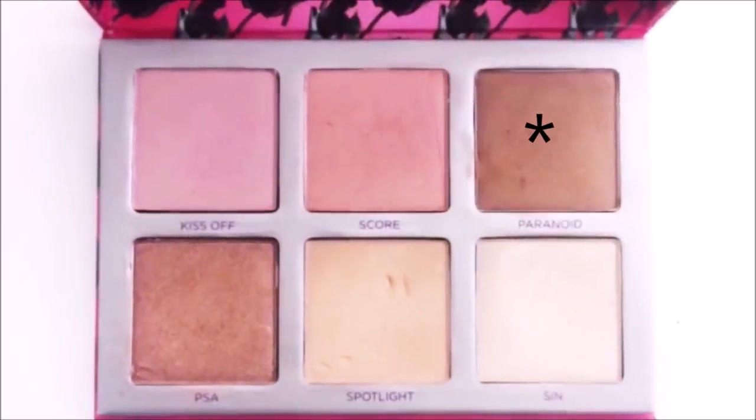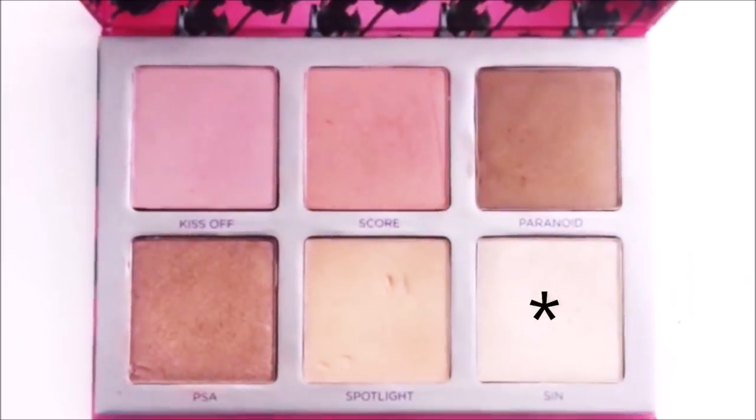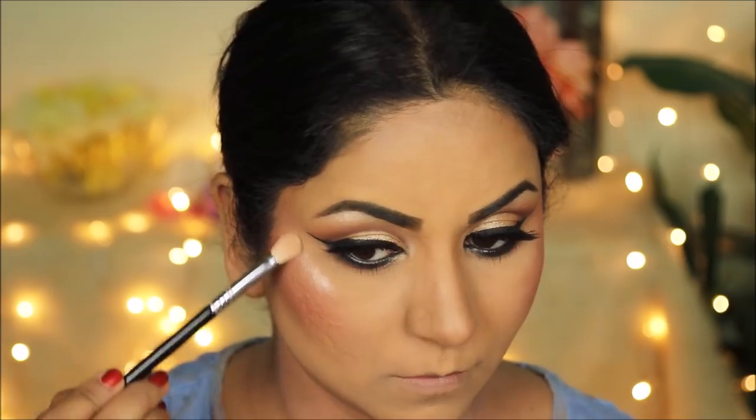For a dusky sun-kissed glow I'm bronzing my face using Paranoid from the Urban Decay Sin Afterglow palette. For blush I'm going with Score — it's a very light blush that gives just enough coverage and a hint of rosiness on the top most points of my cheekbones. To highlight I'm taking Tin and applying it on the high planes of my face — it's pretty pigmented so all you need is very little.